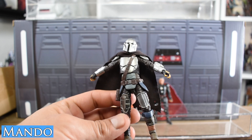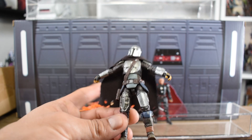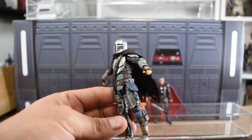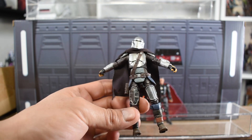No particular articulation changes to Mando — this is the same figure we've been seeing for several years. It does look excellent with the Soft Goods cape, and so far exclusives are the only way you've been able to get your Mando figure with the Soft Goods cape.